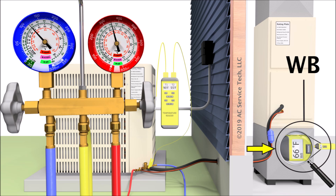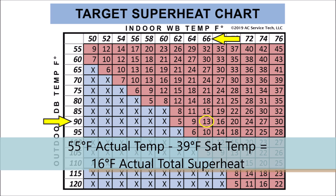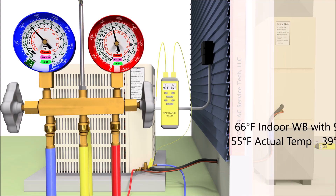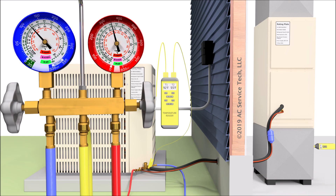We now see that the indoor wet bulb temperature is reading 66 degrees, and the outdoor dry bulb temperature is now 90 degrees — two degrees of change on each. You constantly have to monitor those temperatures because your target superheat is a moving number. It's not a constant number like the subcooling rating on the outdoor unit. So if our target superheat is now 13 degrees and our actual superheat is 16 degrees, then we're just slightly undercharged and could add a little bit of refrigerant — maybe literally a half an ounce or a very small amount. We are three degrees off from our target superheat.